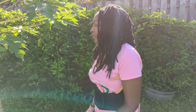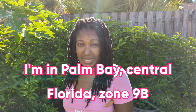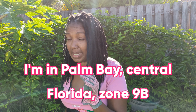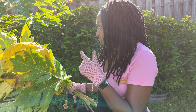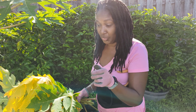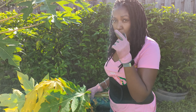Hey everyone, backyard farmer pack here. Happy Labor Day 2022! So I'm in my garden. I decided to do some cleanup today. It's been heat-indexed over 100 degrees every day, so my garden is a bit neglected. I started doing some cleaning up today, starting with my papayas. I'm going to show you what to compost and what not to compost.